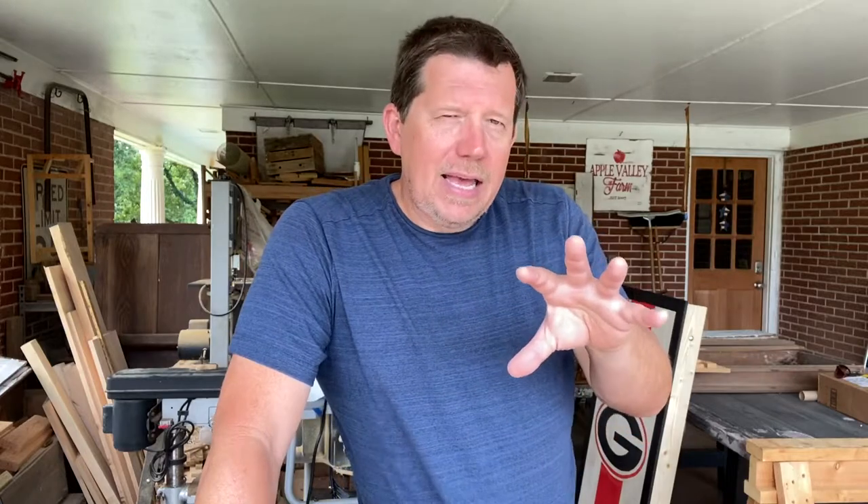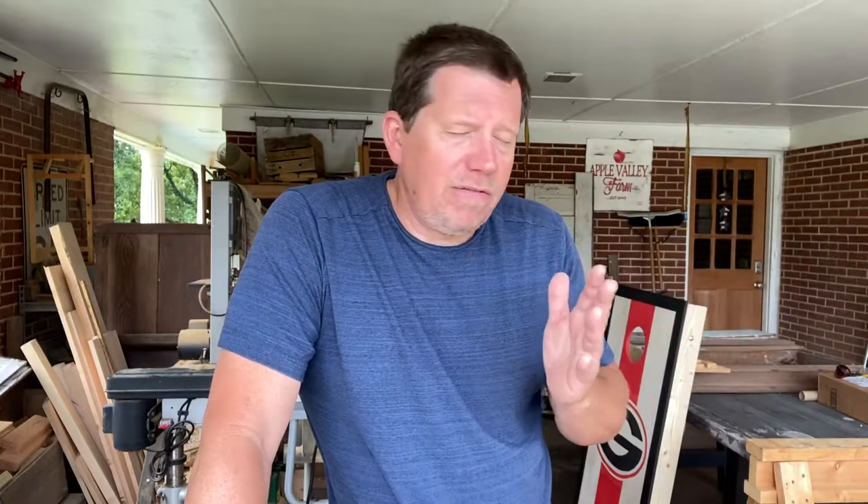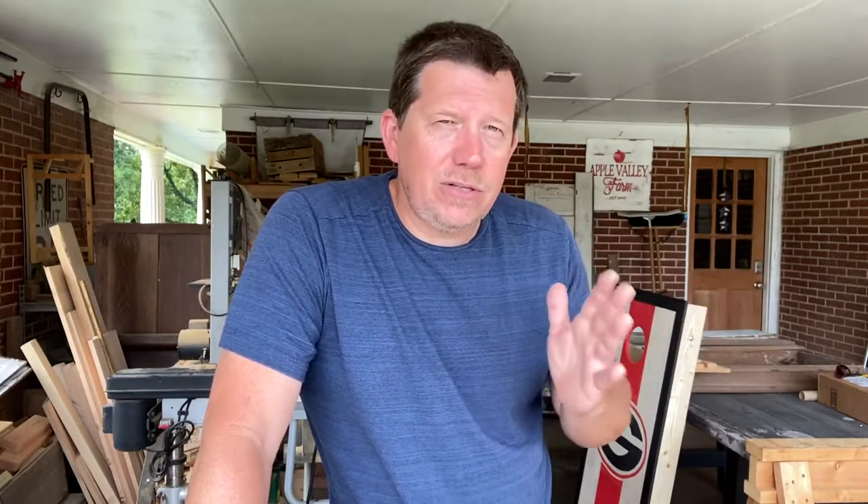Hey everybody, Ricky here with Apple Valley Farm. Thank you so much for hanging out with us again today for a few minutes. Today I am in the throes of making cornhole boards, and in hindsight I will have to say I think I want to go back and do a sequential series of how-to videos about how to do the cornhole boards from beginning to end, because right now we just got some random stuff and that's what this is.